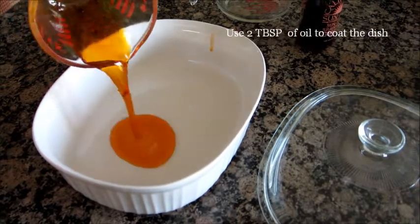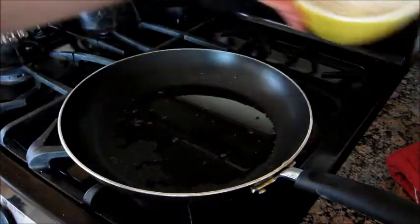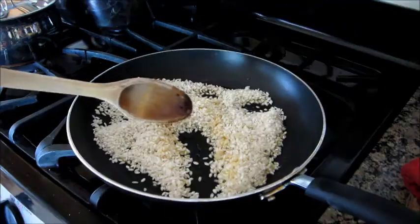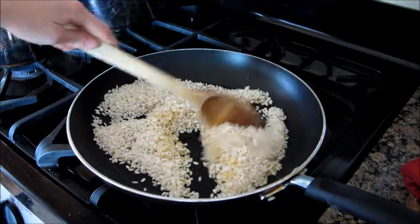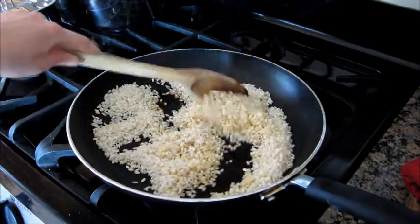Place the remaining oil in a Pyrex dish and coat the bottom evenly. Then add your rice. Stir the rice until the grains are covered completely in oil.